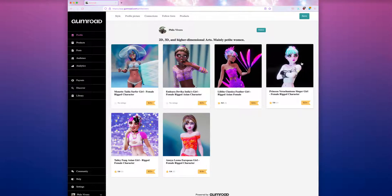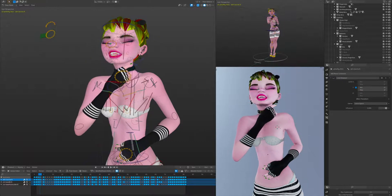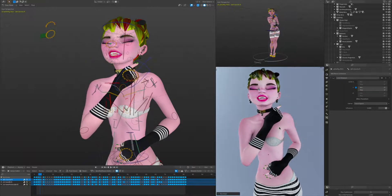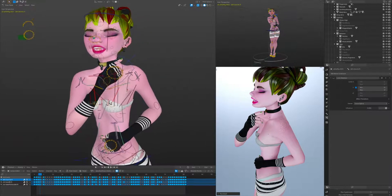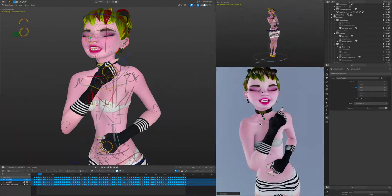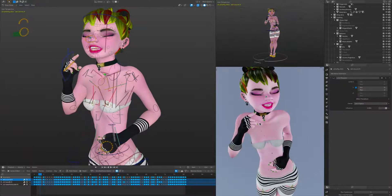Today we're going to talk about Princess Virashontesk's shoulder, chest, neck, and back rig. I've been on a tear recently going through various girls and fixing up their chest rig to deal with a couple of hard poses. We've settled upon this rig which we see right here in the main 3D viewport. We're going to talk about the bones at a really high level and then talk about some of them in a bit more detail.